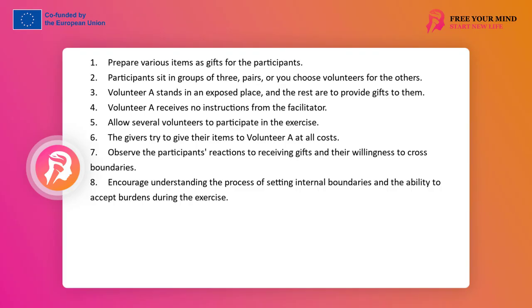Volunteer A stands in a prominent place. The other participants or volunteers — the rest observe — are tasked with giving gifts to the volunteer. We do not give the volunteer instructions on how to behave in this situation. Their behavior, as well as that of subsequent volunteers, will be the subject of observation and learning for the rest. Each variant of this person's behavior will be an opportunity for analysis and inference later, so we invite several volunteers in turn to the same exercise. The leader can prepare items that are gifts — books, folders, writing utensils, pots, plates, brooms, garbage bags, etc. — whatever is found in the workspace. If these are sensitive items, they are particularly useful for the task, but should be protected from destruction.